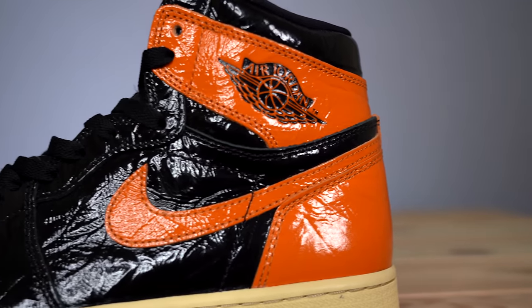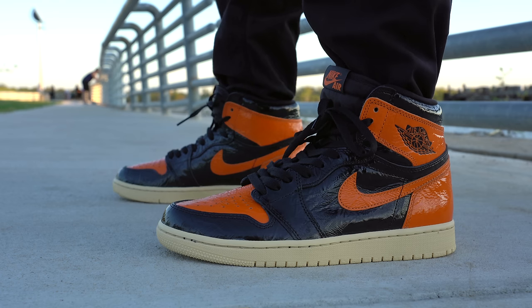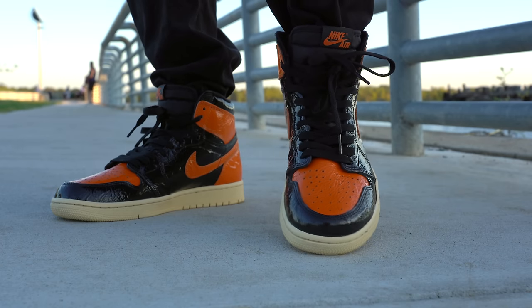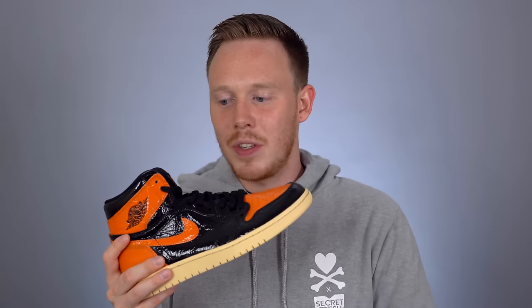Starting off with the most dominant feature: this crinkled patent leather-type material. I don't know if it's exactly patent leather, the best way I can describe it is a super gloss crinkled patent leather. Around the toe you've got the mudguard in black, and in the center on the vamp you've got this bright orange material that feels much more crinkly and cracked than the rest of the upper. The texture of the toe really does feel like it's cracking and I don't like that — it feels really brittle. I've heard people call these the Vaseline ones, the chicken grease ones, I've heard everything — and I get it.